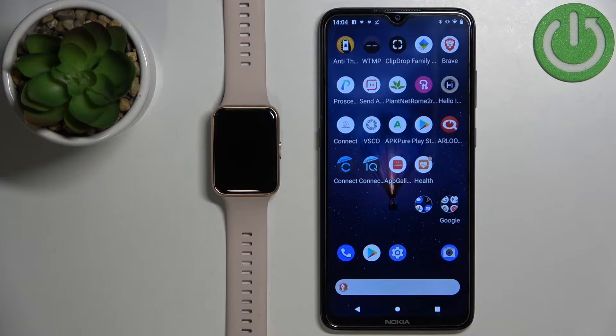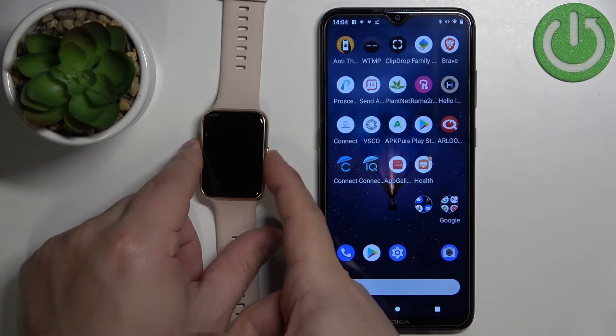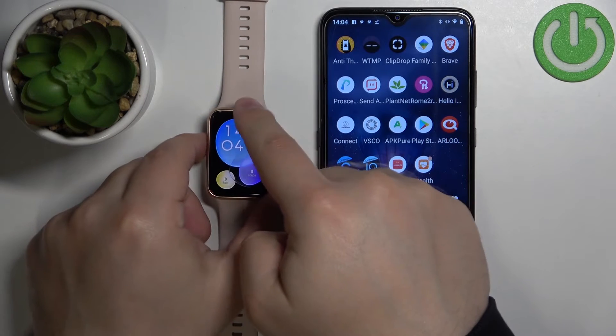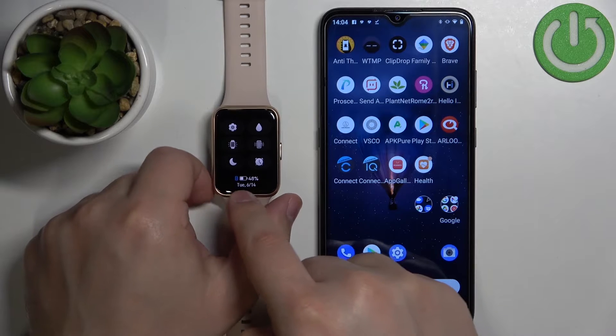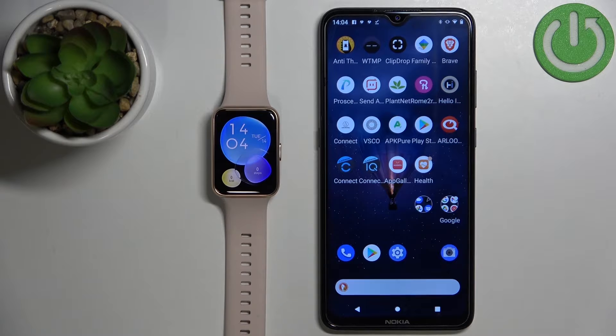Before we start, your watch needs to be paired with a phone via the Huawei Health application, and also check if the battery level on your watch is at least above 30%. If it's not, please charge your watch because if the battery dies during the resetting process it might damage your watch.